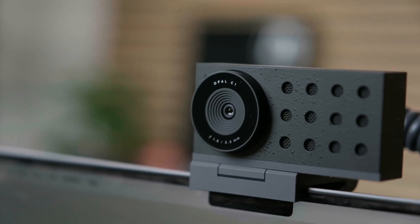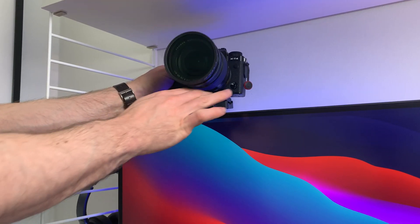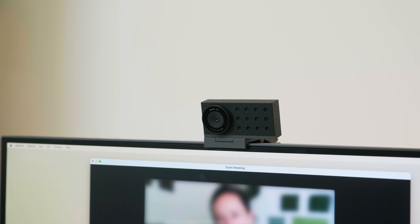Hi, it's Simon and this one's pretty special. This is the Opal C1 and it's attempting to make some waves in the tech community. If you take your live streaming or remote video meeting seriously, you may have been doing what I do and hooking up your mirrorless camera with a third-party app to improve your video quality. Well, the Opal C1 is a 4K webcam that promises DSLR quality video in a tiny form factor.